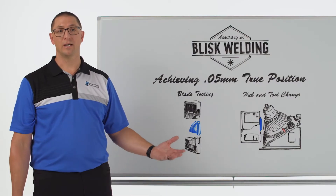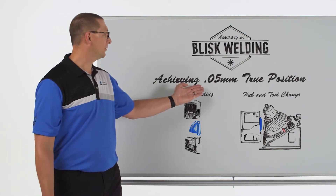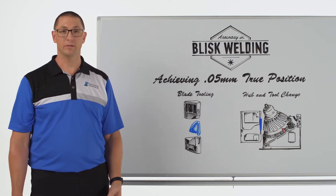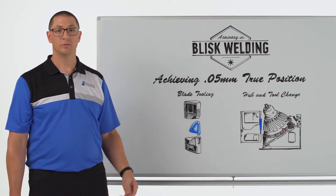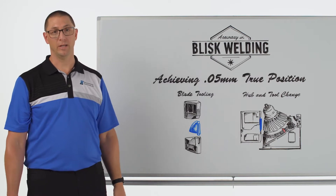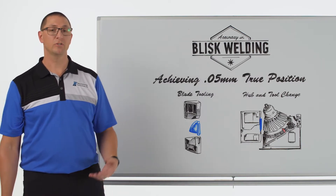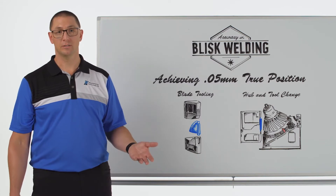Now the real trick to this is the tolerances that we need to achieve. We're being asked to hold 0.05 millimeters true position of a blade relative to the hub. So 0.05 millimeters is a fraction of the diameter of a human hair. And when we talk about true position, we need to be able to hold the blade tolerance within six degrees of freedom.